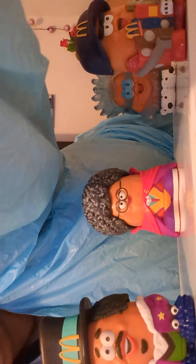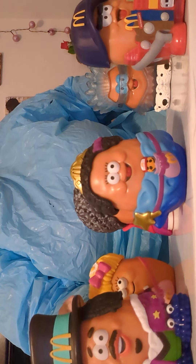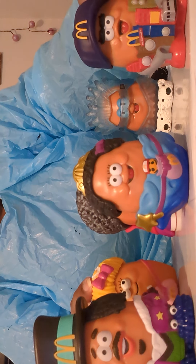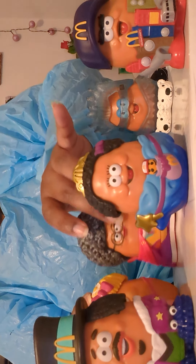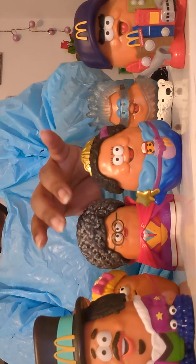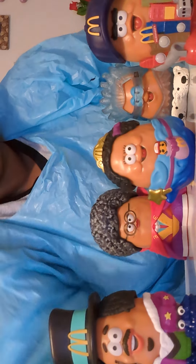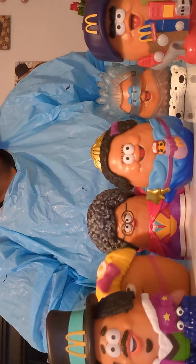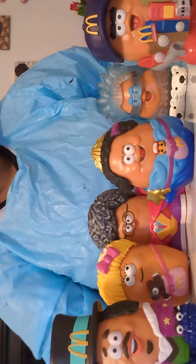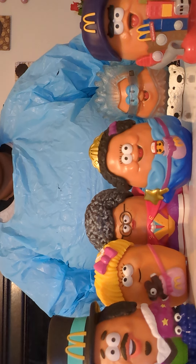And then Waffle 2, I'll put her in the middle. So this is enough to really hold about six of them. I guess if I crammed him in there it would be about eight, but everybody would be kind of cluttered together.